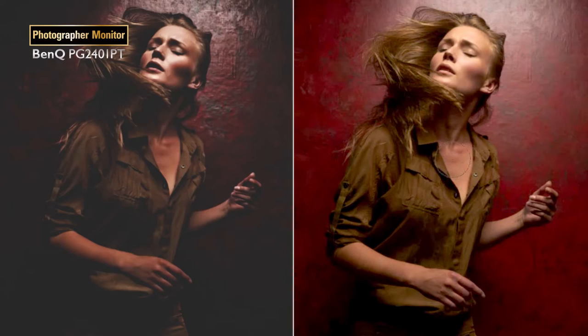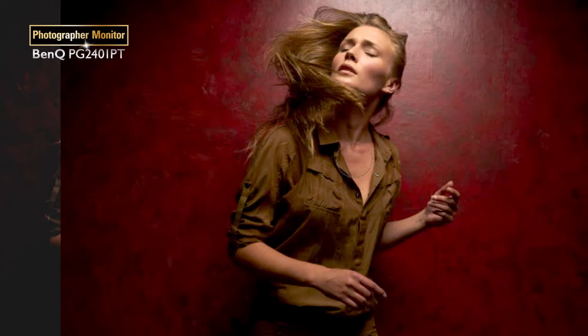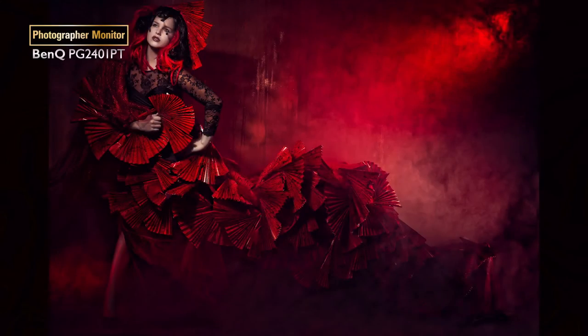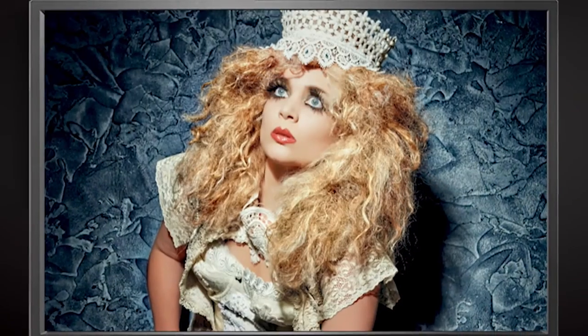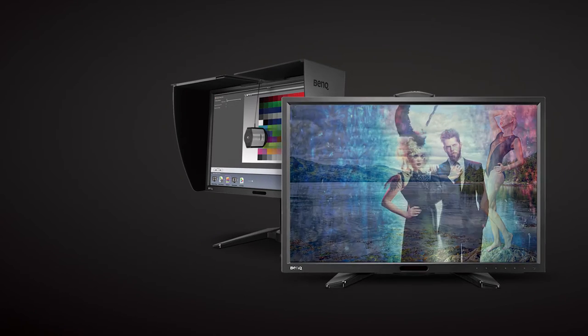Most of all, I like the BenQ monitors for their 99% Adobe RGB compatibility. Now I can see the color space that I want. I don't want to see sRGB — the small color space. I want to see the Adobe RGB color space. So if you care about your photography, if you want your images to look exactly the way that you want, check out the new BenQ series monitors. I'm sure you're going to like it, because I like them and I'm very picky about my colors. Check out BenQ and the new series of monitors.